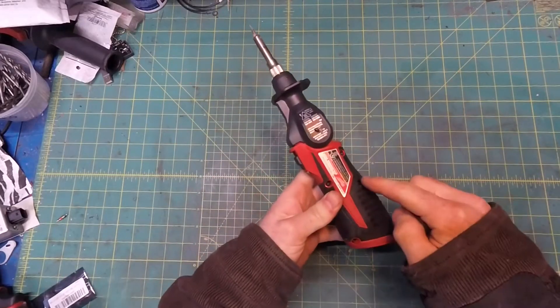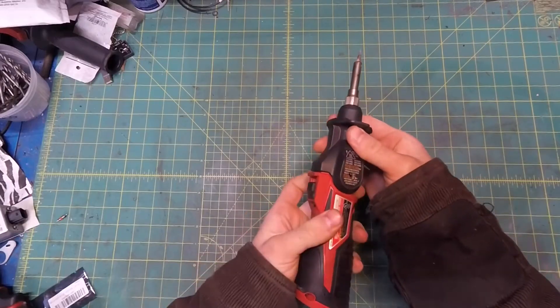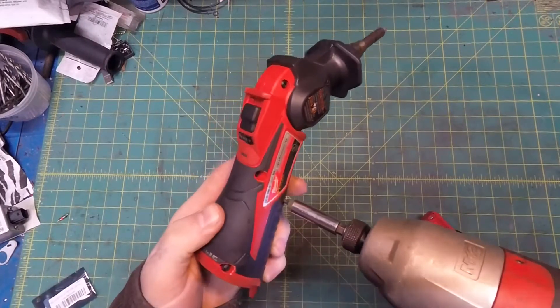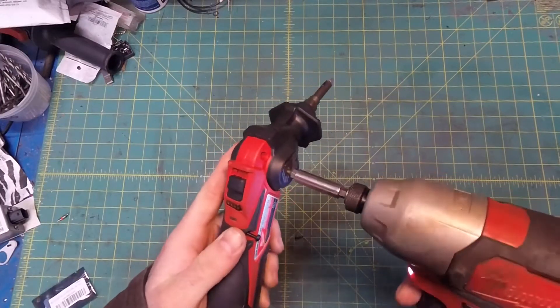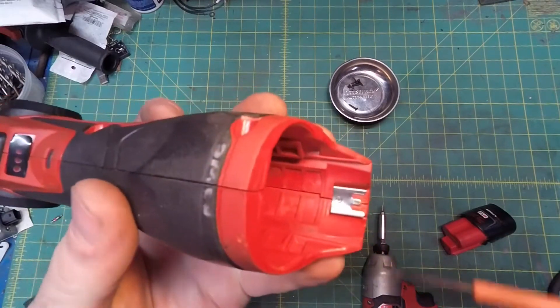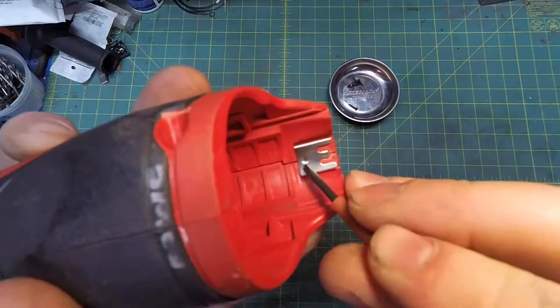First things first, we gotta remove all of the T10 Torx screws. Don't forget the sneaky one here. Next, we'll remove this spring clip — just bend the tab up a little bit and pop it out.